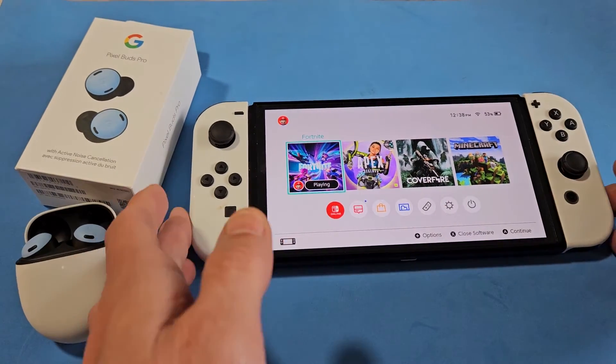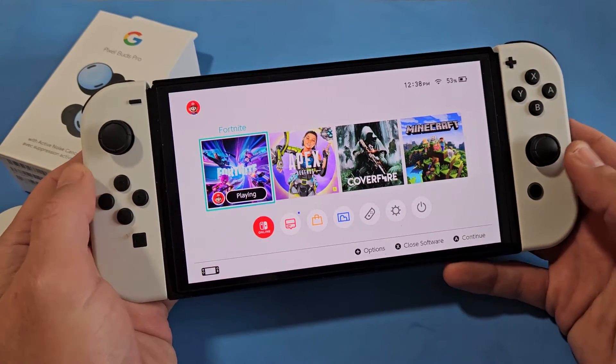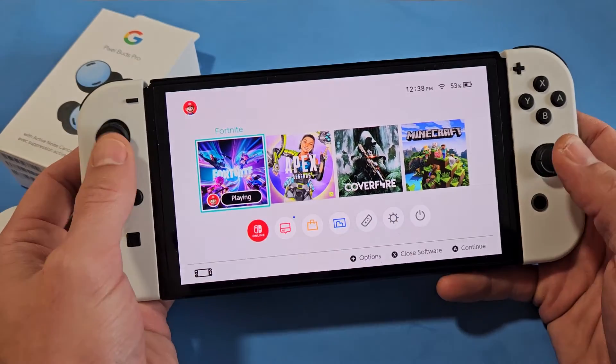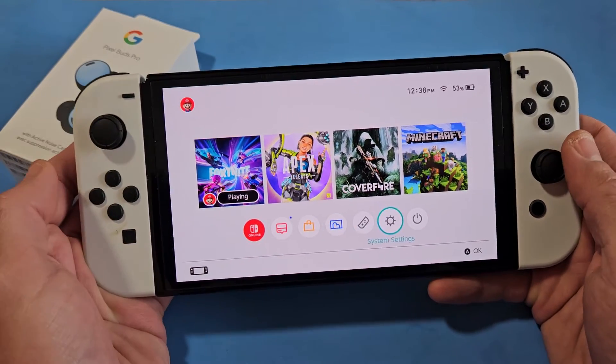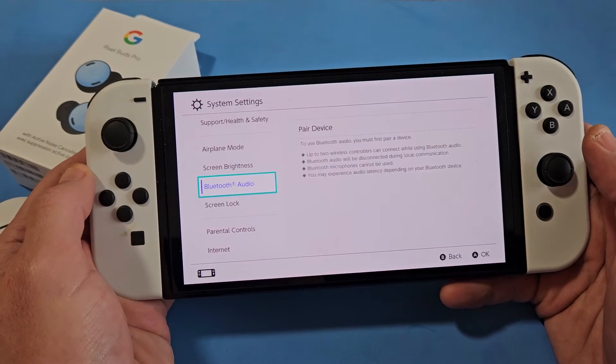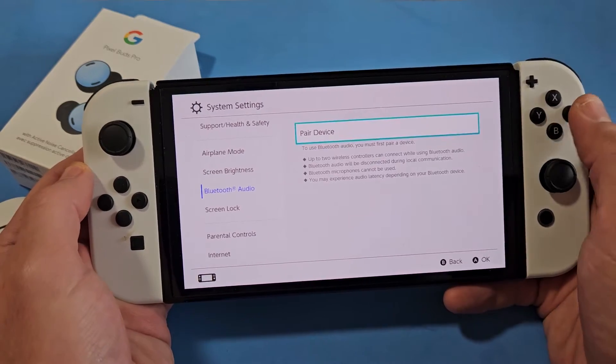So very simple. First, we need to go to System Settings on your Switch. Click on the Home button and go down to System Settings, then select A. We're going to go down to Bluetooth Audio, then move over to Pair Device — but don't click A just yet.